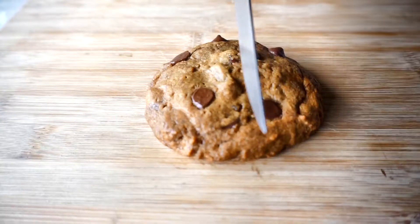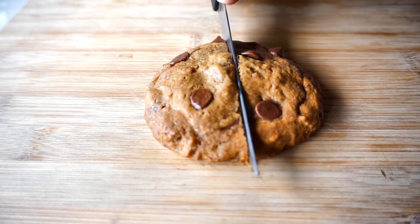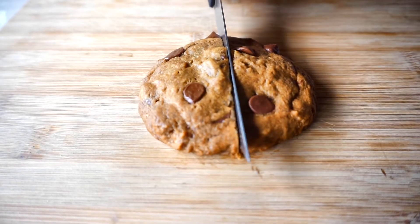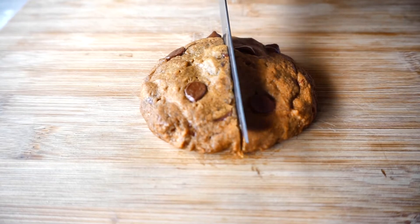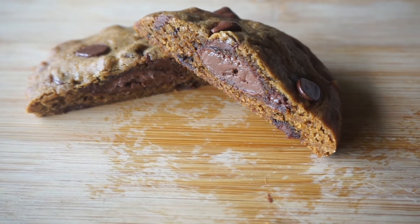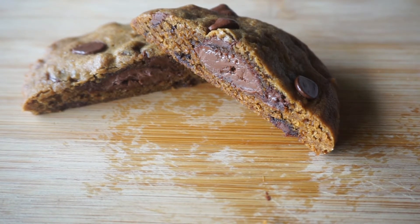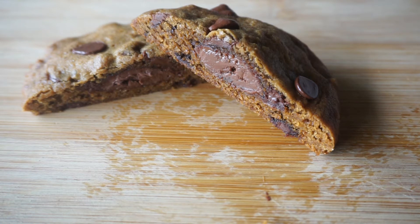Hey guys, Jenny here and welcome back to my channel. Today we're making some Nutella stuffed chocolate chip cookies, because sometimes chocolate chip cookies are not enough and you have to stuff Nutella in them. This should come with a warning that if you do make these, you have to eat them in moderation. Stick around and I'll show you how it's done.